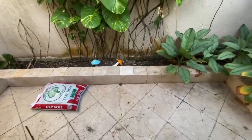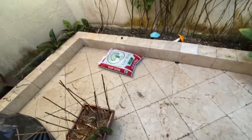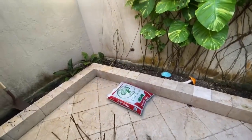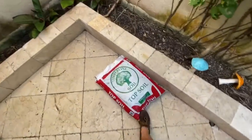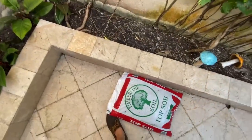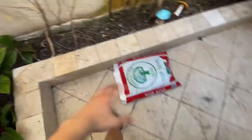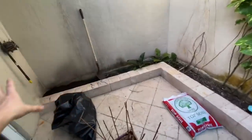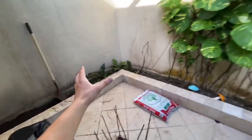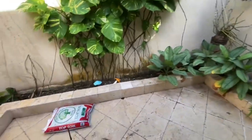Oh my gosh, there's a spider on me — it's attached to my hand! I am not a spider fan, guys, they just creep me out. So basically what we're going to be doing is removing some plants, leaving the ferns and bromeliads, and filling it up with topsoil. We have a little bit of topsoil here and some more outside, so we're going to head over to Home Depot to get some plants — I'm thinking a hibiscus — and a nice water dish.